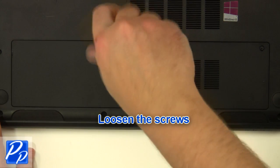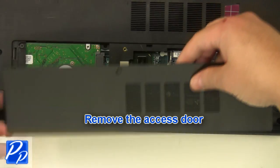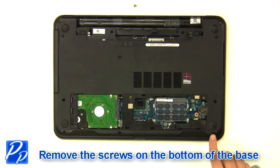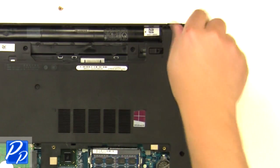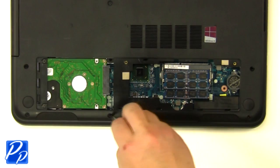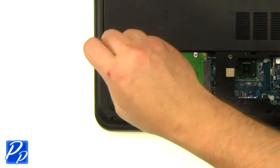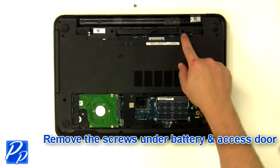Loosen the screws and remove the access door. Remove the screws at the bottom of the base, and remove the screws under the battery and the access door.